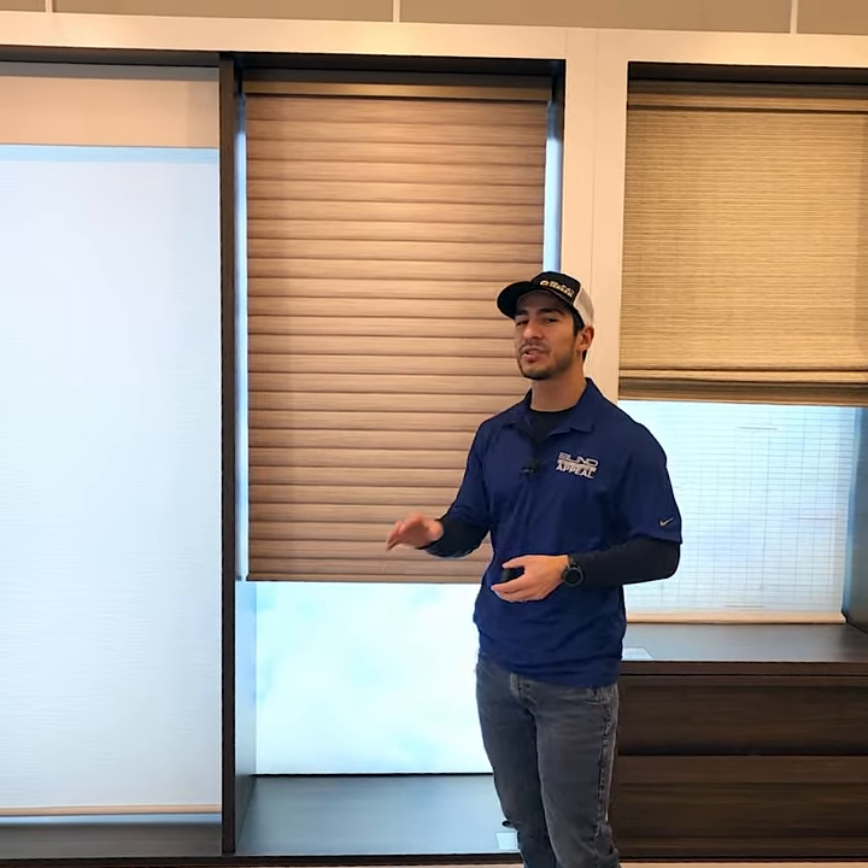Hey guys, so I want to introduce you all to another product, a very unique product called Sonnet Shades from Hunter Douglas. This is basically a two-in-one kind of deal.